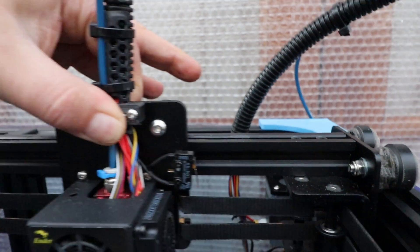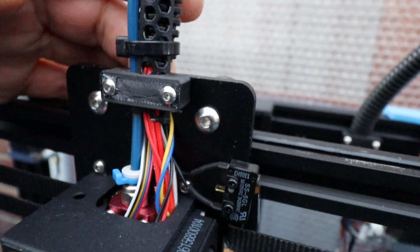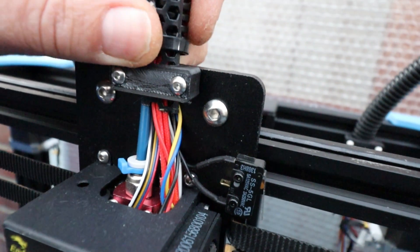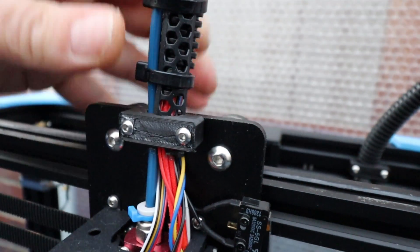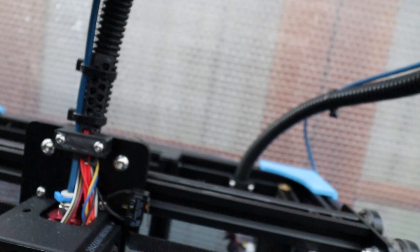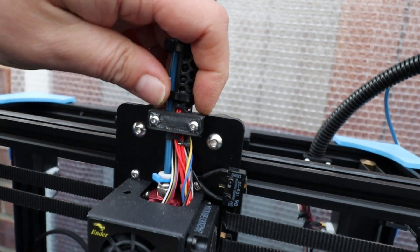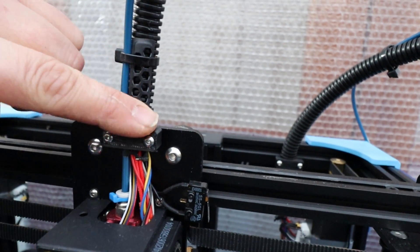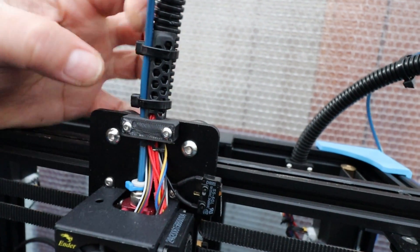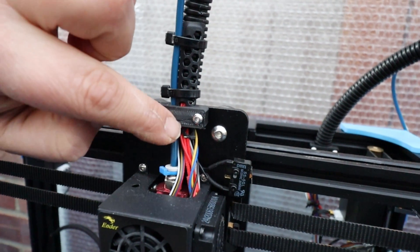On the other end I have managed to squeeze it in and clamp it shut, but it's not possible to do it on this end — it just won't fit. So that is another slight issue; Creality are going to need to come up with a little workaround to hold that in place. If you don't, the weight will just pull your Bowden tube over, squash your filament, and stop your filament from feeding properly. The clamp ideally needs to be made wider so you can push this down and fit it inside.